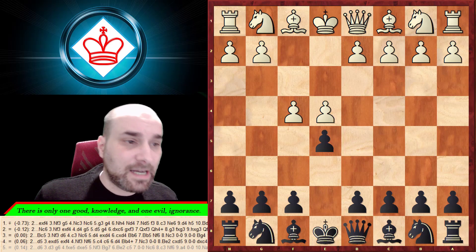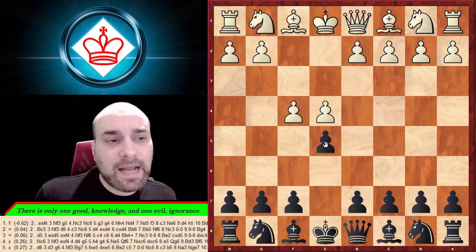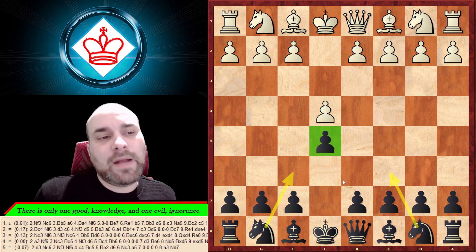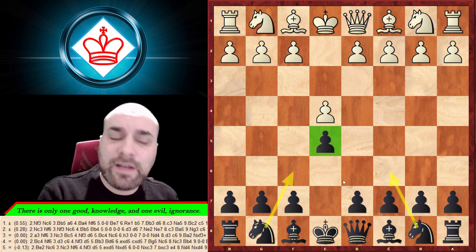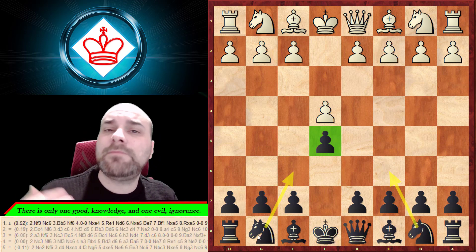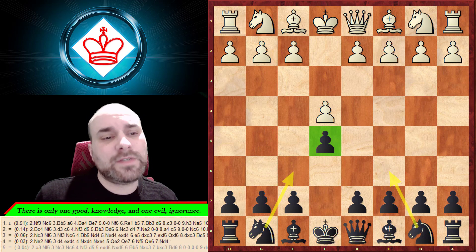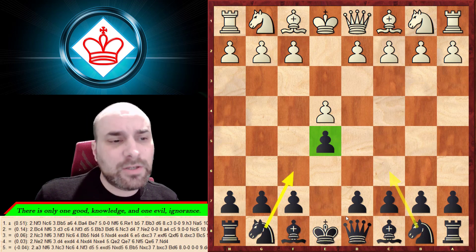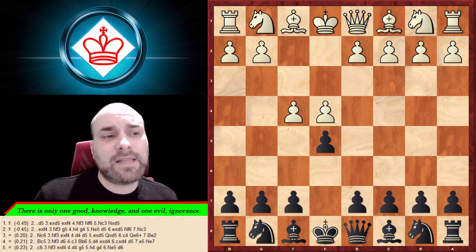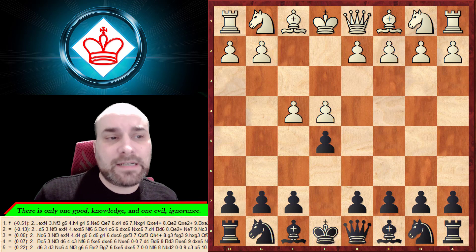Now let's examine the King's Gambit. White wants to destabilize Black's center. After e4 and e5, Black would like to create a very solid center with a pawn there, then develop pieces behind it — knight to f6, knight c3, developing the bishop, and castling. It's a very logical, nice system.